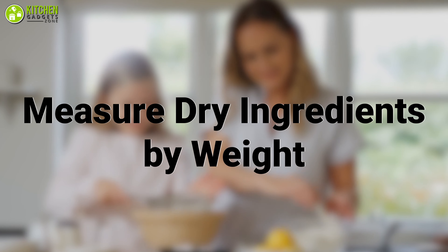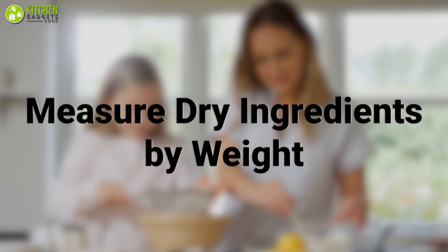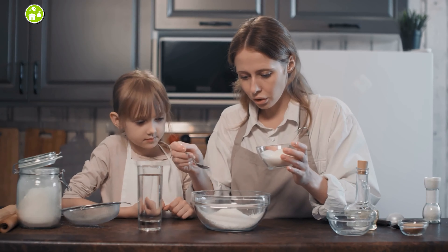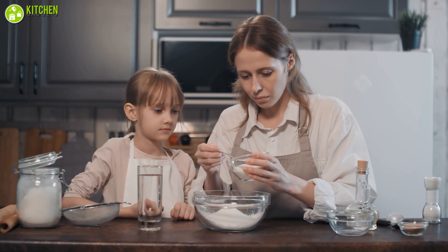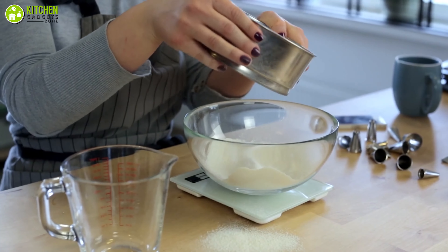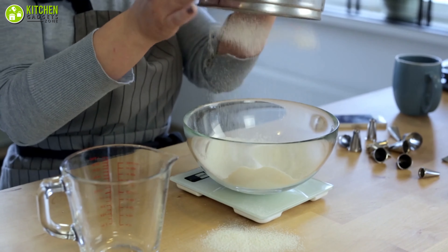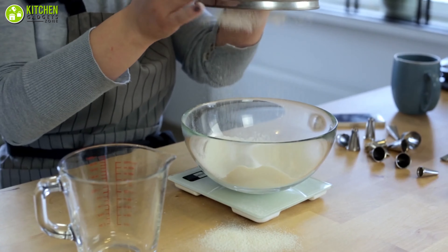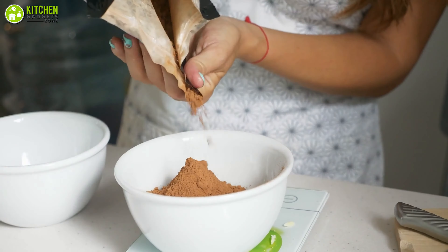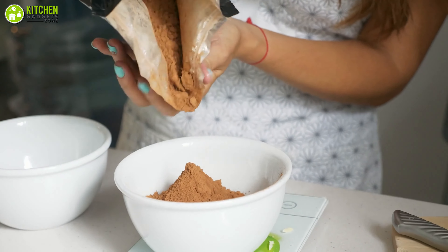Measure dry ingredients by weight. When you're measuring dry ingredients like flour, cocoa powder, corn flour, and baking soda, you need to measure them by weight rather than volume. A useful tip for weighing dry ingredients is not to compress them too hard — just simply fluff them up with a spoon, and for best results, measure them on a scale to avoid imprecision.